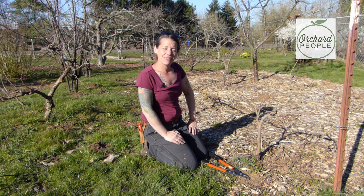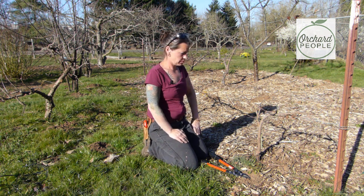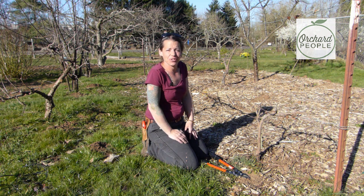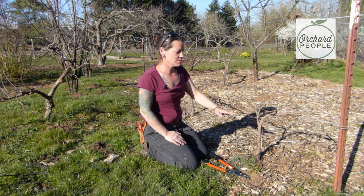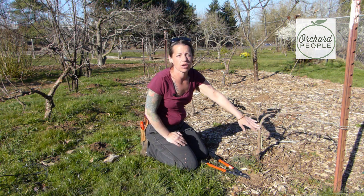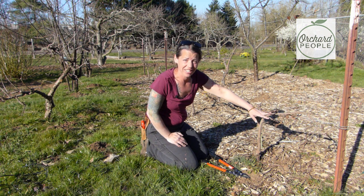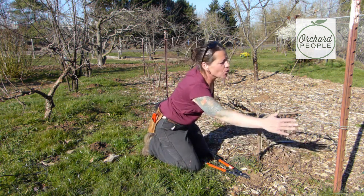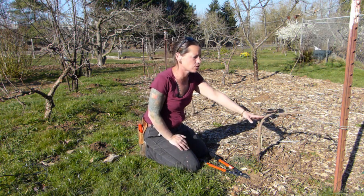These are very tiny little apple trees in a form called a step over. Step overs are more of a cheeky sort of thing — a lot of people use them to line their walkways. Just imagine having a walkway leading up to your front door with this very small apple tree. These are probably about four and a half feet in length, and they could get a little bit longer — they're still pretty young, only about seven years old.